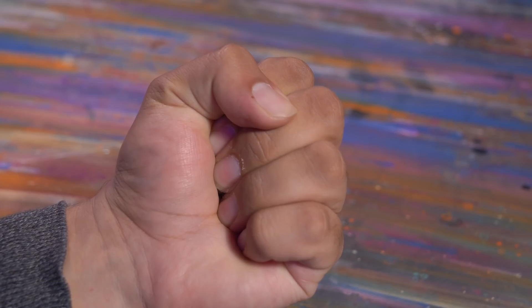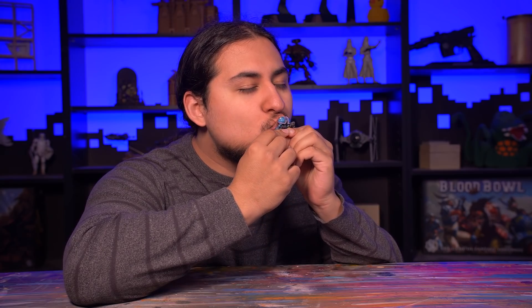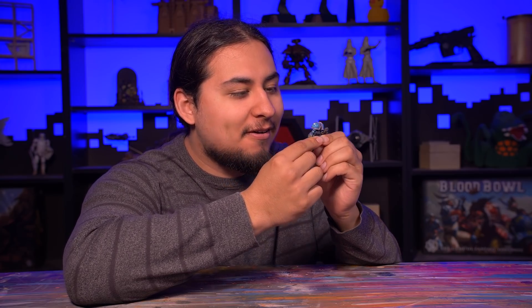Hey guys, Jay here. Welcome to Eons of Battle. Once in a lifetime, you find that special model — that model that you connect with deeply and emotionally, that model that you want to spend the rest of your life with. I think this may be the best model Games Workshop has ever made. Move aside, Bellacore. Get out of here, Mephiston. Orc Tinboy has you beat.